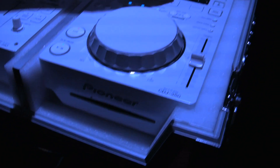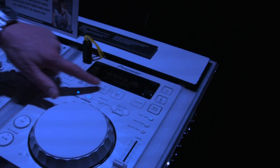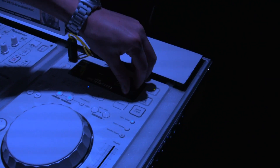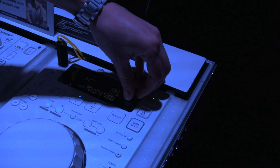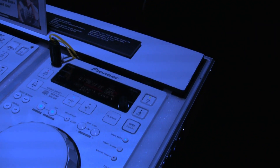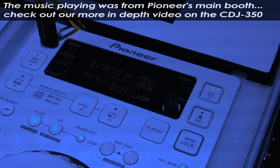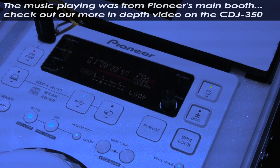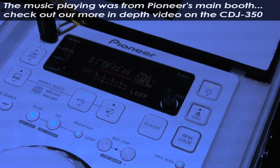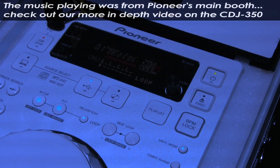Right here is where you insert your CD. If you want to play back from CD you press this button right here. Now you can create loops — let me just select something here, go into my playlist, here's my song. So as the song is playing back I can set a loop. There's a feature on here called the loop divider which is very popular. It cuts up the loop in different variations. It sounds really cool.